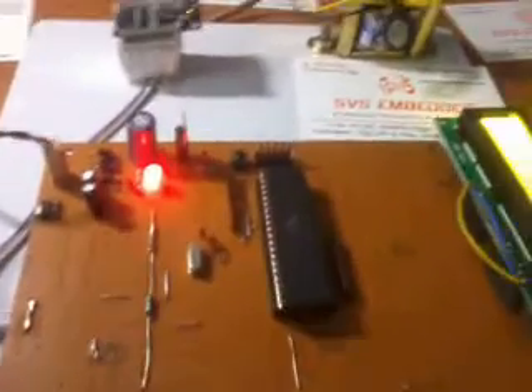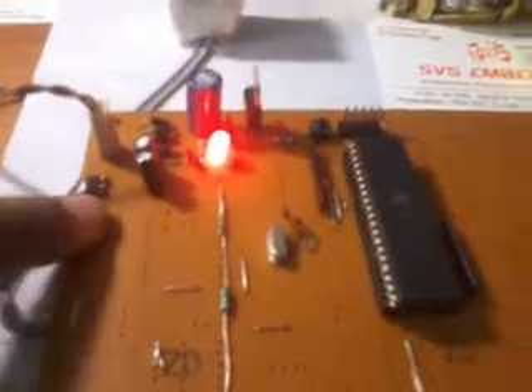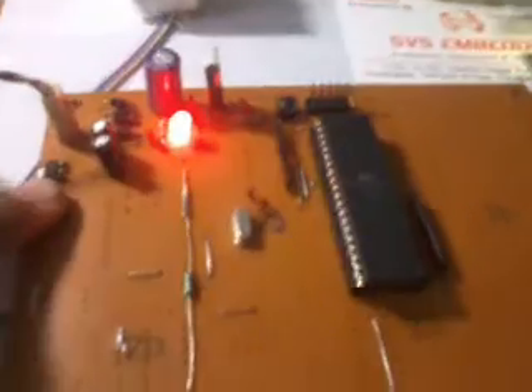Here I am using an LCD, an ultrasonic distance measurement sensor, and a Zigbee module. All these peripherals are connected. Here also I am using one LM1117 fixed 3.3 volts regulator to convert the 5 volts to 3.3 volts output.